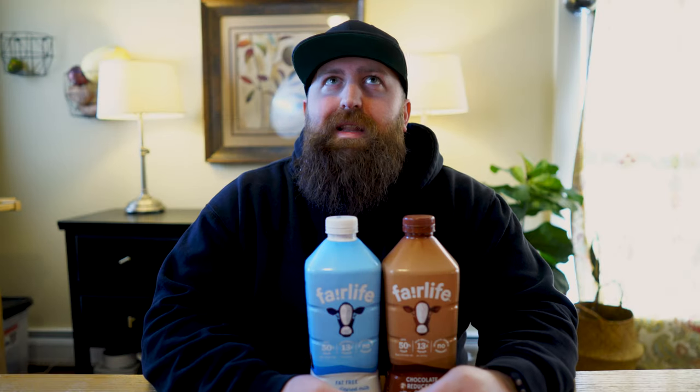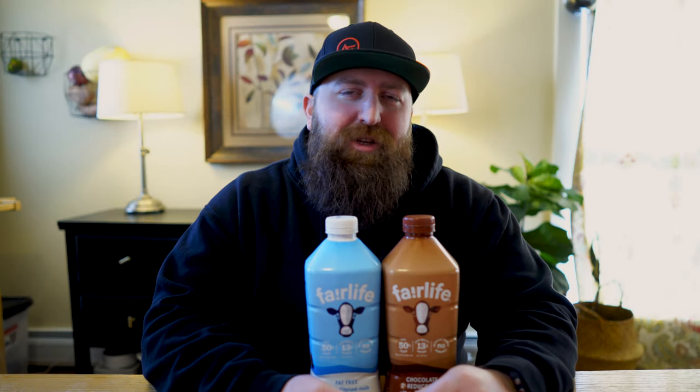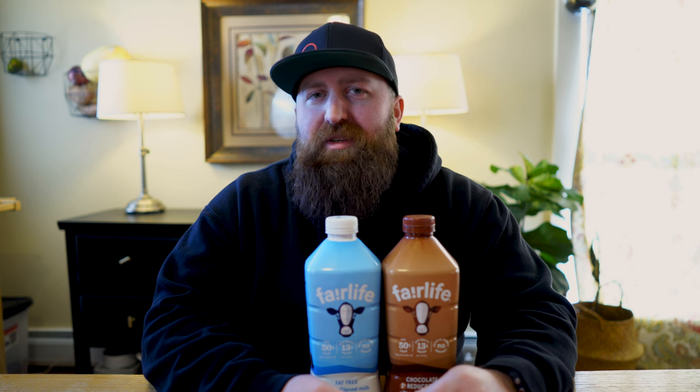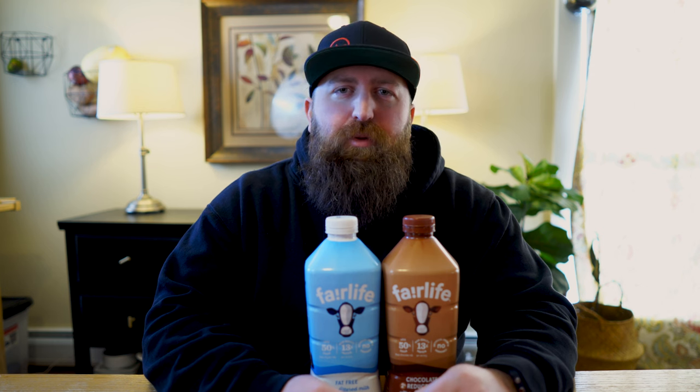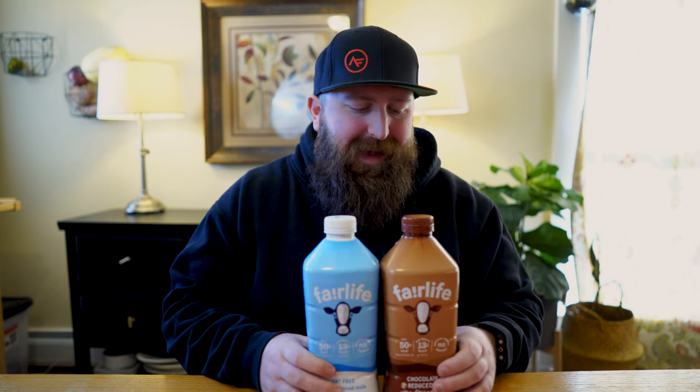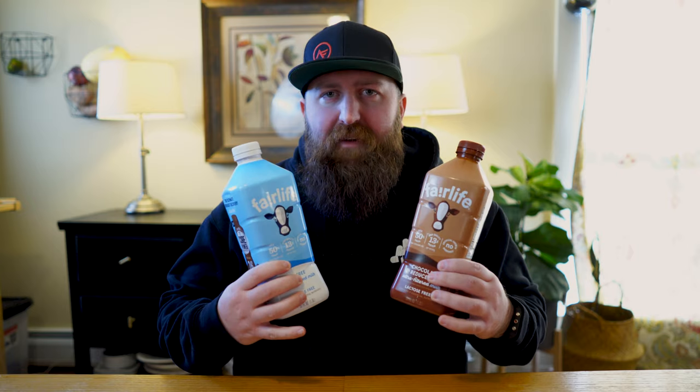I'm sorry that this video is coming to you a little bit late. I had an issue on Friday which landed me in urgent care, but no worries, I am good to go. So the product I was planning on reviewing — I had alluded to it last week when we talked about Kodiak Cakes — and that is Fairlife Milk.